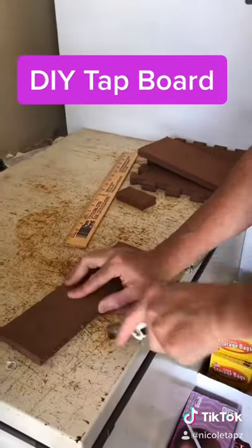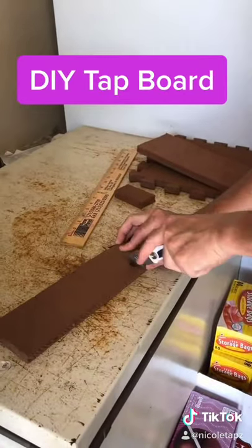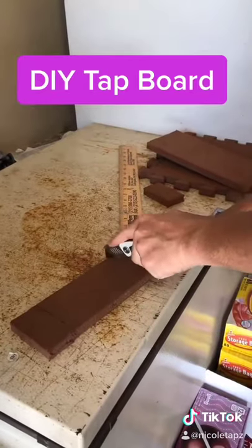He was really excited to be a part of one of my TikToks, but he didn't know that he was being muted. He then cut the foam into three by three inch squares.